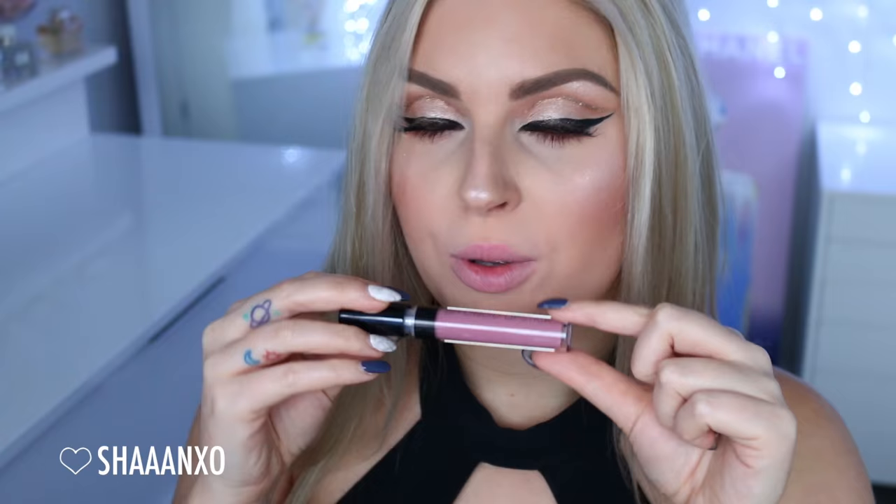Next up I'm going to go with the shade Samantha. This is a really pretty kind of purpley, cool-tone pink. Stunning — I love it. Where has this color been all my life? It's like a purpley pink but it's muted, and it's just absolutely stunning. I am obsessed. That is called Samantha. I'm in love.